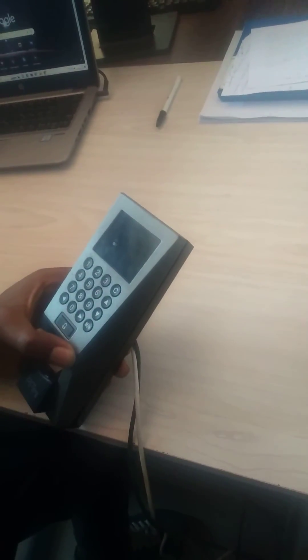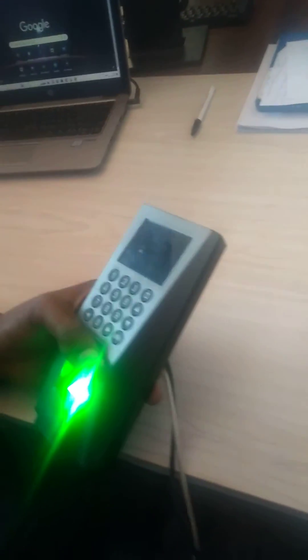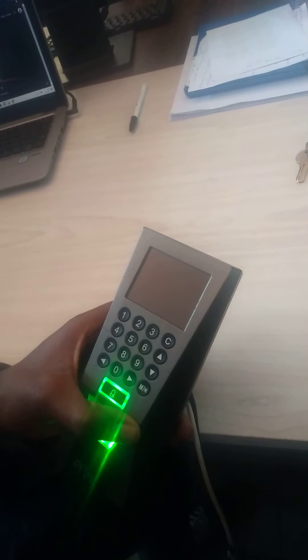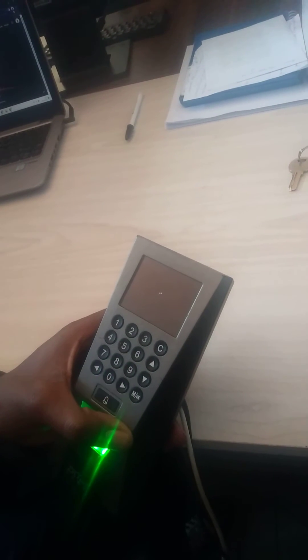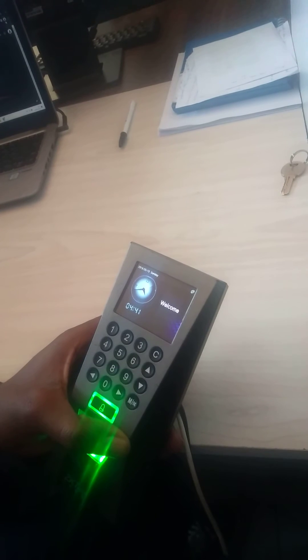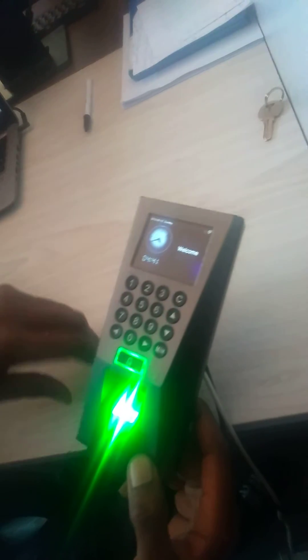After you power it on, you can see I'm still pressing the key. Wait for it to finish booting — give it some time. After it has completely booted, you can now release the button and wait for about 30 to 40 seconds.